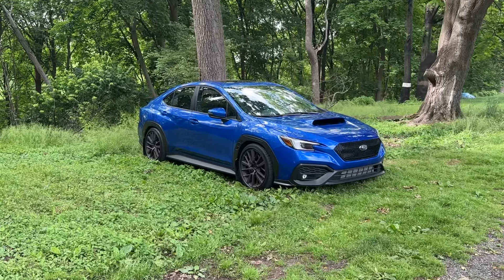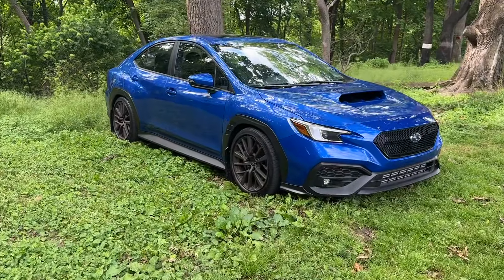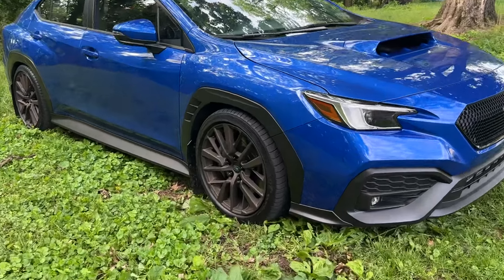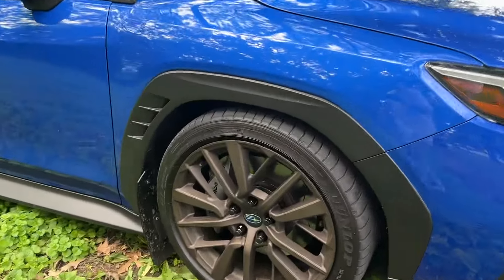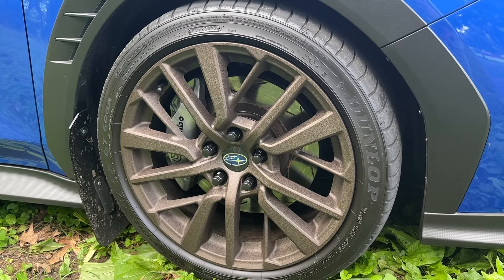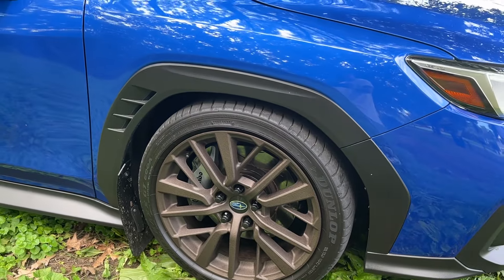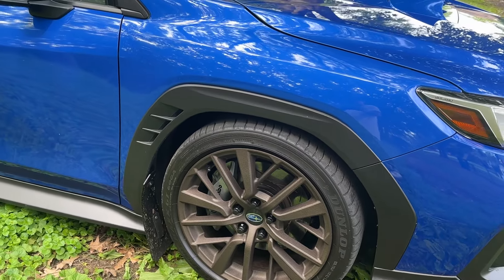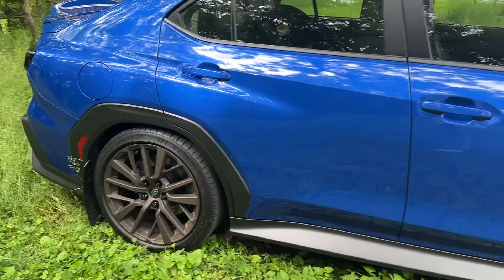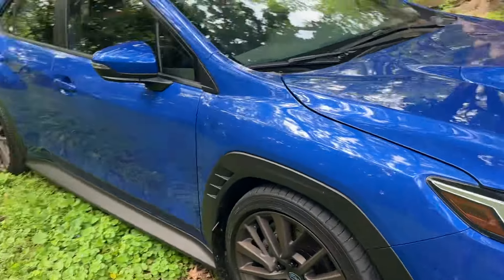Here's my 2023 WRX — I'm really a fan of that clean OEM+ look. I'm running 23mm spacing up front, which is a combination of a spacer and a rotor spacer behind the actual rotor, so that pushed me out 23mm in the front. I'm 25mm in the rear. The car's coming along great and I'm just trying to get some input on where we go from here.